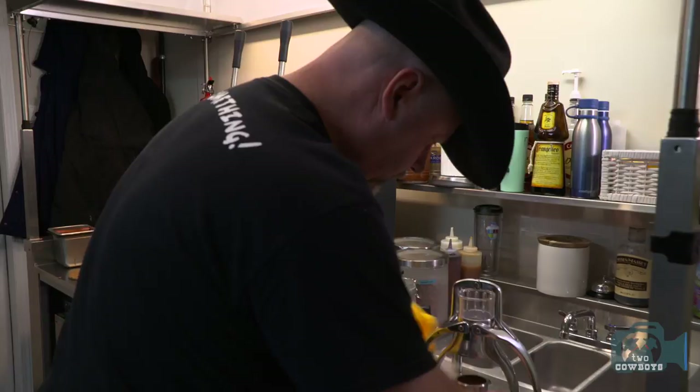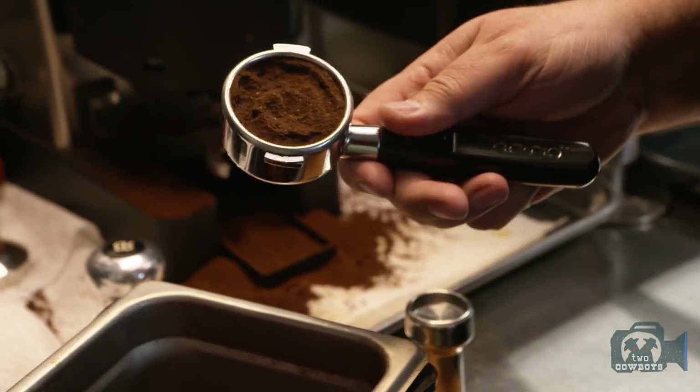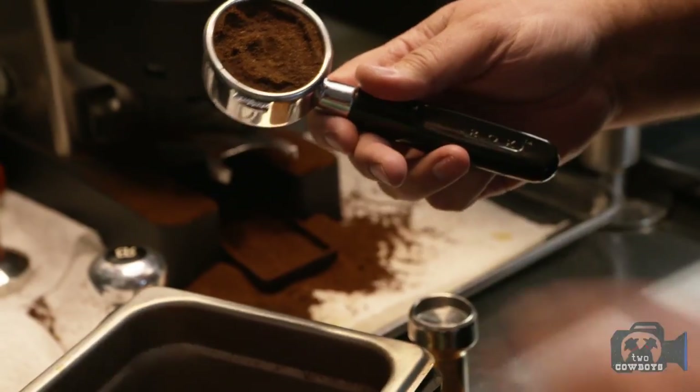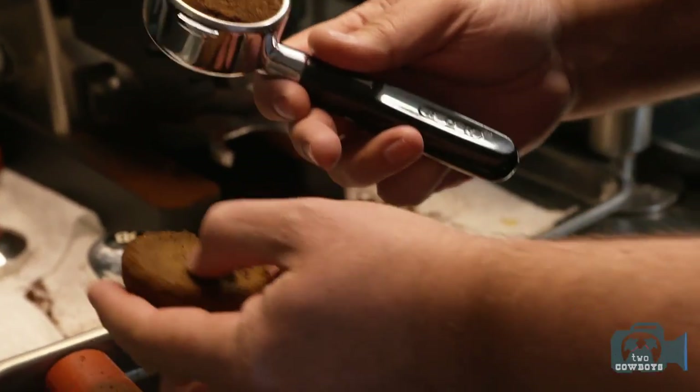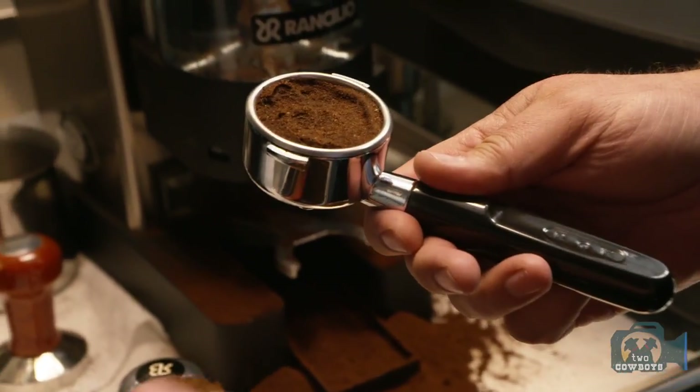Let's see how the puck looks when we're done. And as you can see, it looks like ants have made nests into this — that's not what you want. You really want a nice and tight puck. You can see how this runs through. That's something we can probably work on, technique-wise or grind-wise.